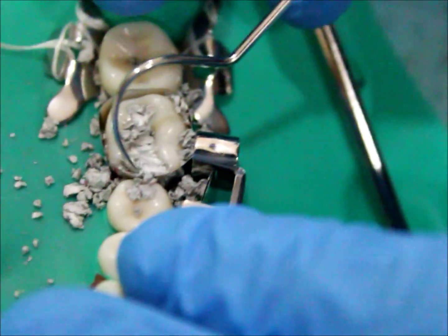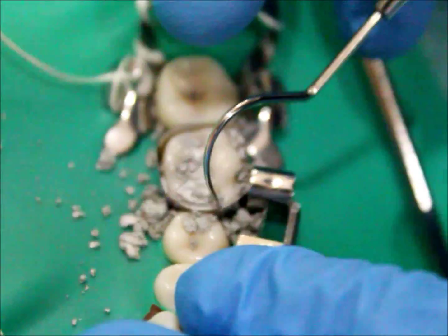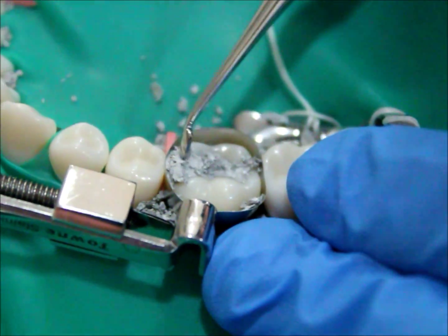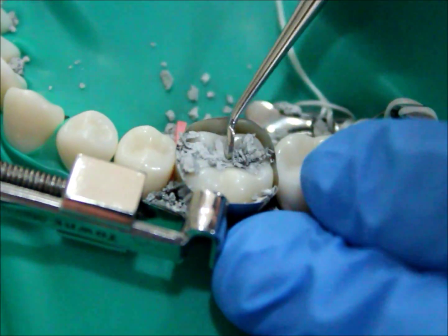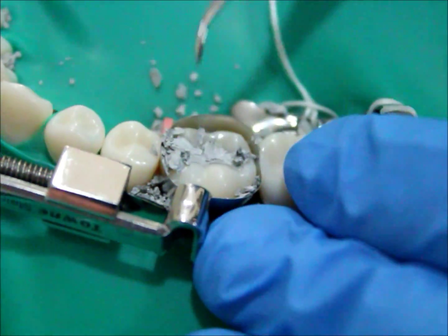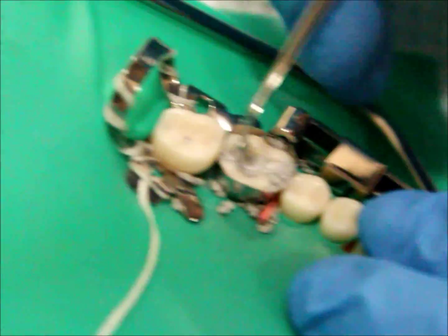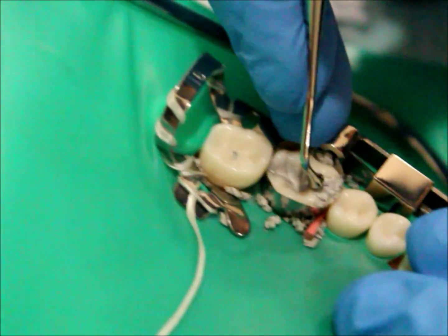Start removing the excess with the explorer. Make sure when you reach the proximal box not to remove the contact. Start carving the anatomy of the tooth using a discoid-cleoid carver, resting it on the inclination of the cusp. Using the anatomical carver, we produce the anatomy of the tooth, keeping in mind the central groove and the triangular ridge, and the distal and mesial cusps.